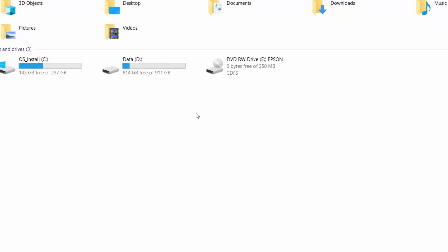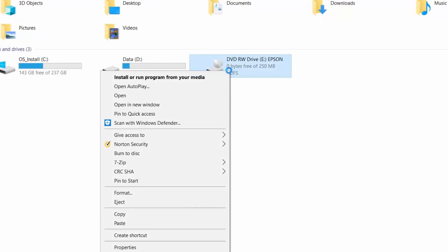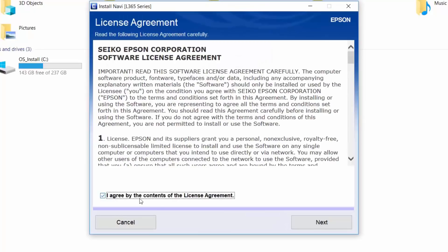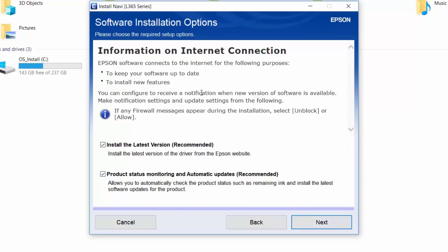Right-click on the DVD drive and select Install. Agree to the license agreement and click Next. If this is the first time you run this setup, make sure to check both of these options.